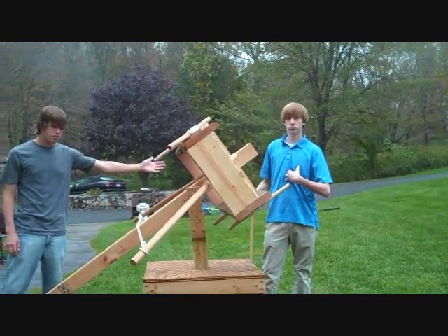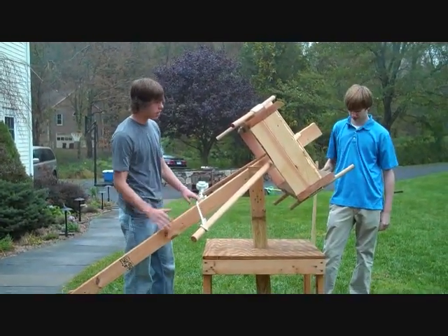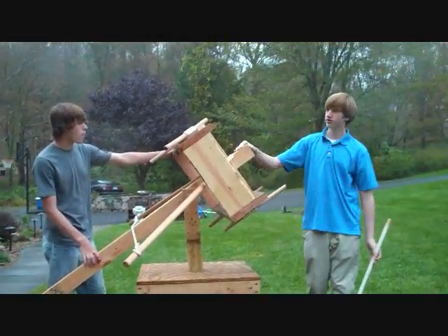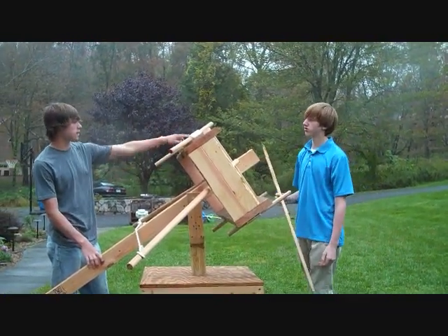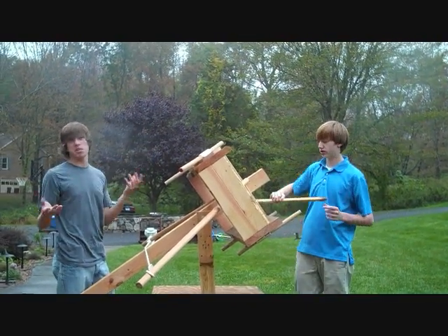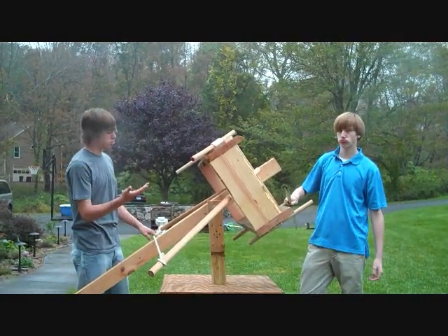I'm Mike Sterl, this is Tom, and this is our Greek Ballista. It's basically an ancient giant catapult crossbow thing. Tom is holding the ammunition in his hand — it's that giant stick. Originally they used something fairly more deadly, something that would kind of kill you.